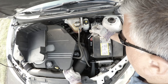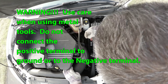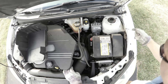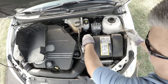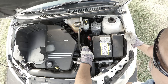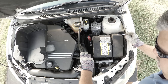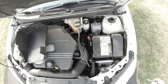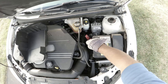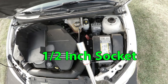When you're loosening the battery terminal, you want to make sure that when you're connecting to the positive, you do not make a connection between the positive and ground. Alright, battery terminals are removed. Now we need a socket for the battery tray — a half inch socket.